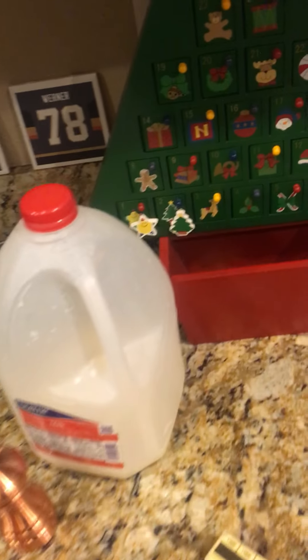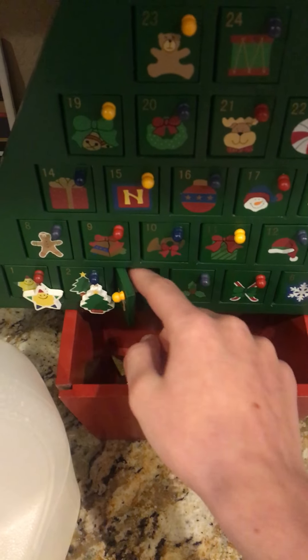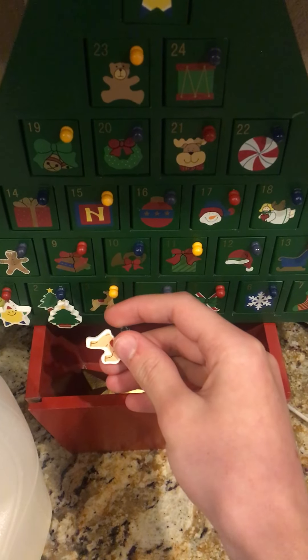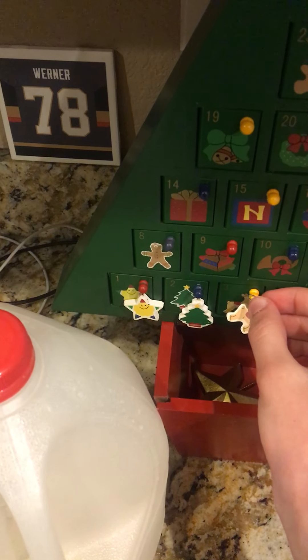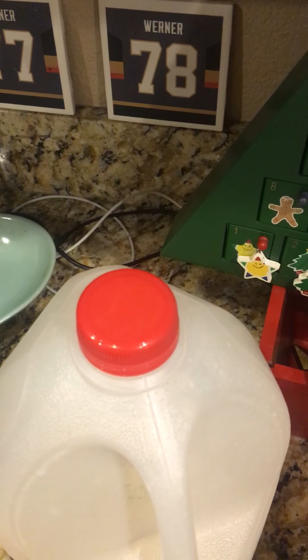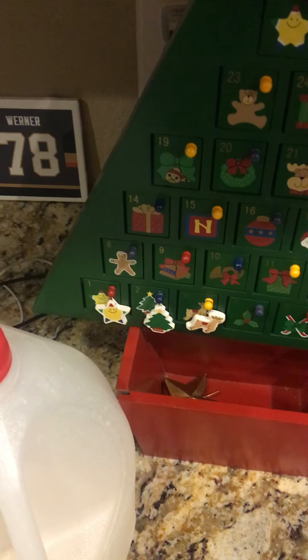Oh wait guys, it's the third — be sure to make your Christmas calendar. One more up — it's actually the second but it's like only four or five hours from being the third. And I like doing the calendar, it's fun.